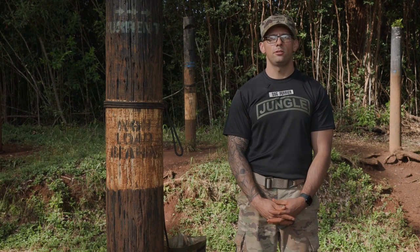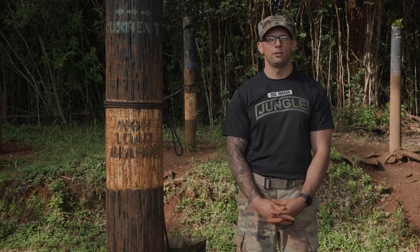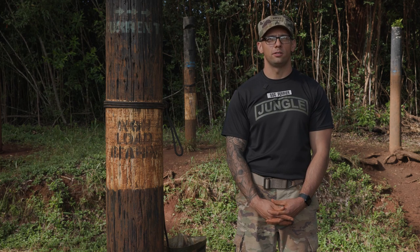In a tactical situation, you'll have six people complete this system. For JOTC standard, this will be an individual test. You'll have eight minutes to complete this test. This is the One Rope Bridge.